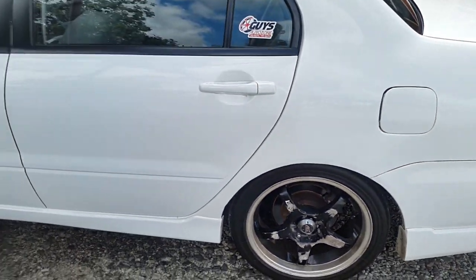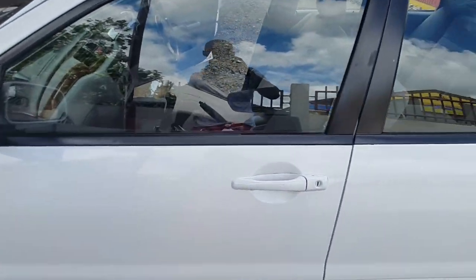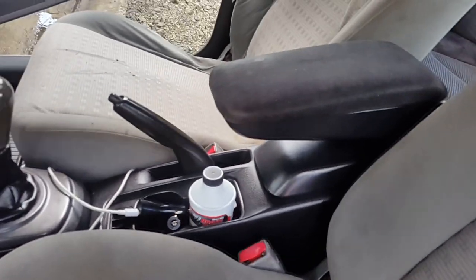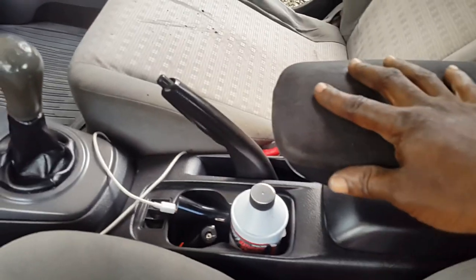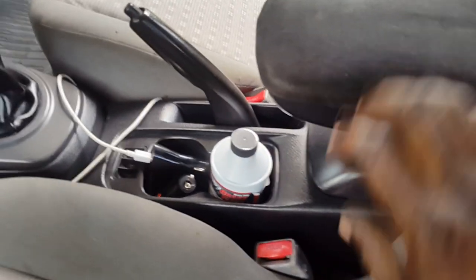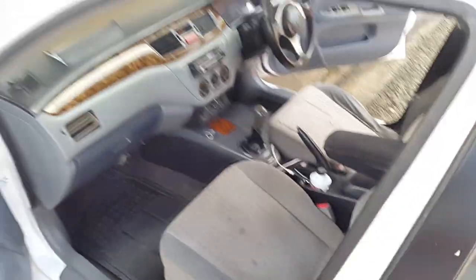You'll notice I got this from inside a GDI turbo — it fits well, or at least I made it fit well.